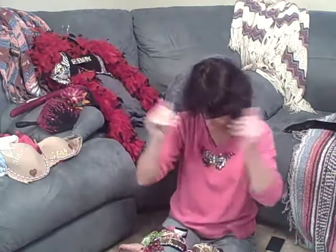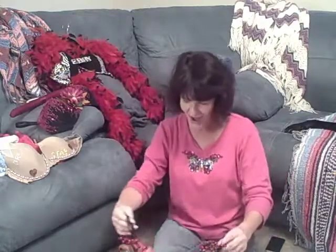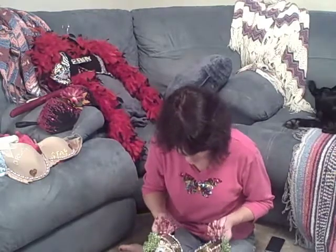Look at this! Oh my gosh! This is a Mardi Gras bra. I love this. We are going to have to use Mardi Gras in the title for this one, you guys. Look at that.